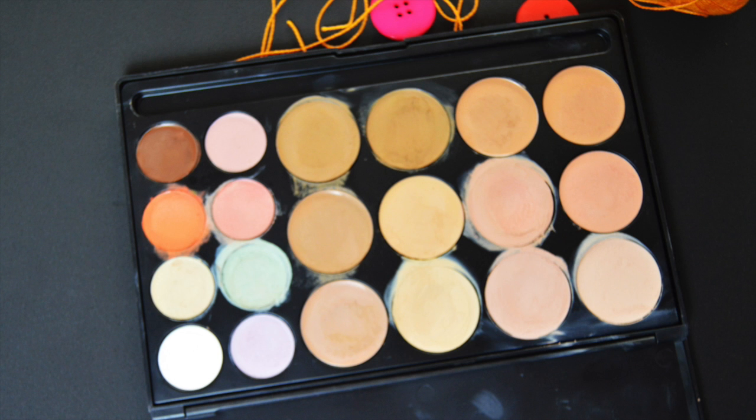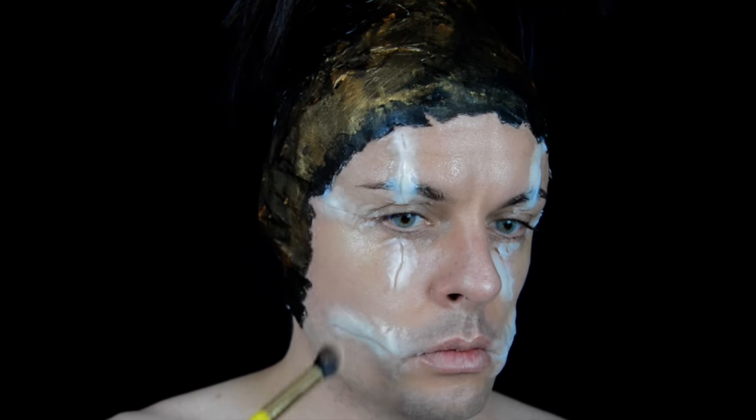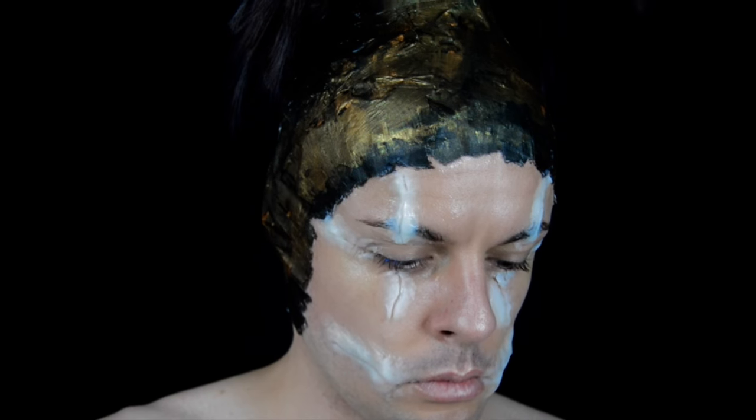Ahora con esta paletita de correctores en crema, voy a ir maquillando todas las grietas, como estáis viendo, que las he hecho por toda la cara.